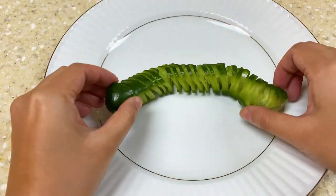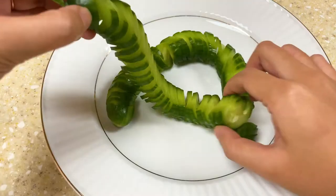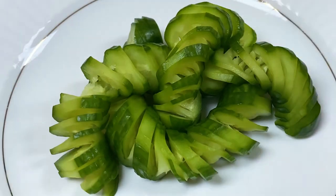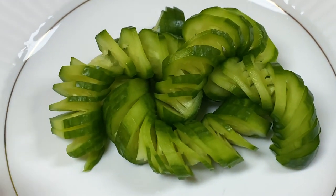At the end, lay the cucumber on a plate and now it's time to be creative. For my plate I simply tangle them together, but if you have a better idea about how to place them, don't hesitate to send us a picture of how your cucumber turned out.